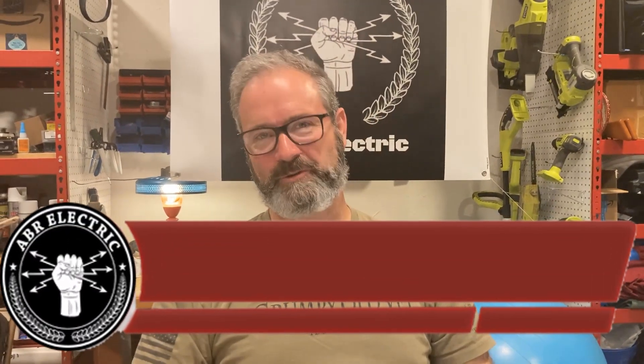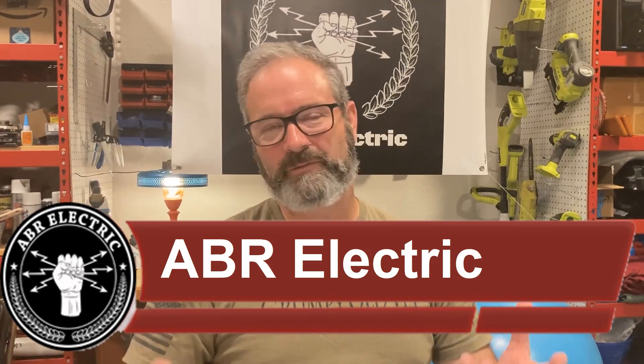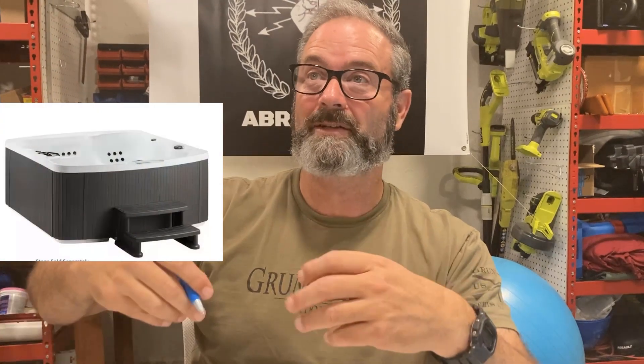Hey, howdy, and how the heck are you doing? Every day it seems like if you own a house, you've got a property, somebody's gonna come up and say — usually your spouse — hey, wouldn't it be great to have a sauna? Wouldn't it be great to have a spa? Wouldn't it be great to have a charger here in the garage for our electric car? There is a bunch of stuff that takes 240 volt. So today we're gonna talk about a couple of things that are gonna help you plan and decide about installing a 240 volt circuit at your house for something awesome. Stay tuned.